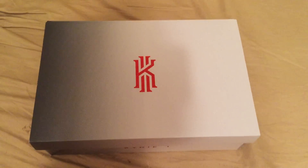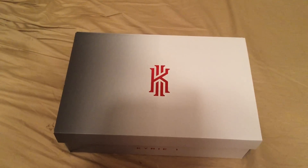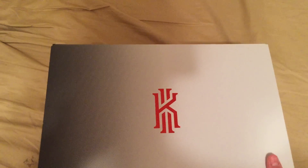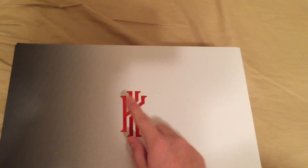What's going on everybody, today I'm going to show you guys a detailed look at the Kyrie 1 Perspective colorway. Yeah, so let's get right into it — we have the box here with this crimson Kyrie Irving logo.